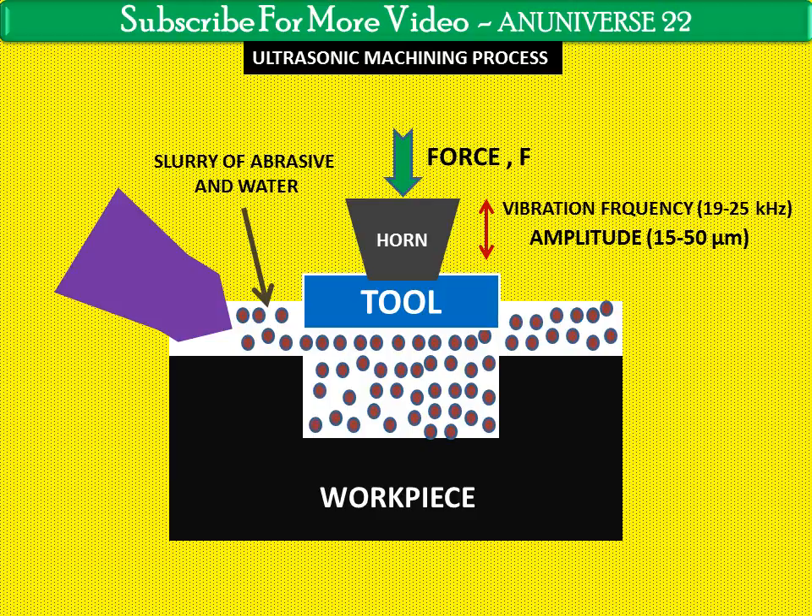As the tool vibrates over the workpiece, the abrasive particles act as indenters and indent both the work material and the tool. The abrasive particles, as they indent the work material, remove material — particularly if the work material is brittle — due to crack initiation, propagation, and brittle fracture. Hence, USM is mainly used for machining brittle materials.